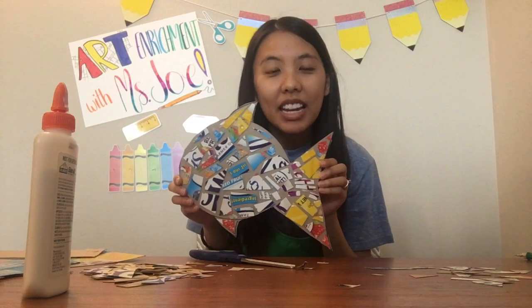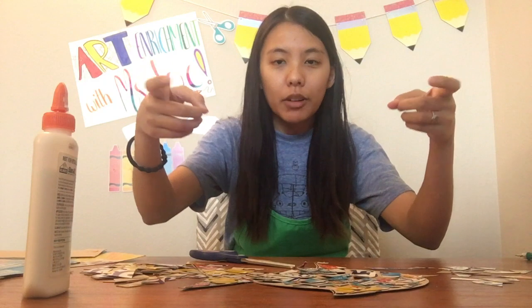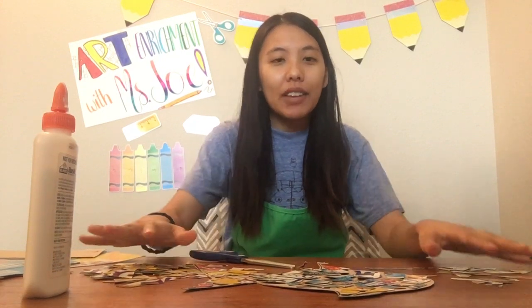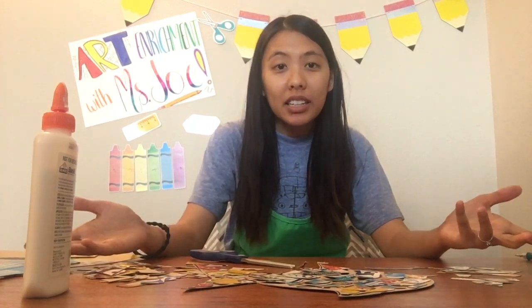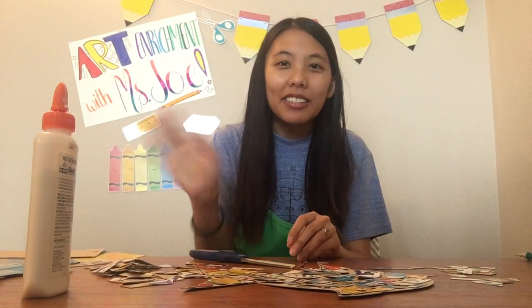Here is my finished mosaic. Again, if you don't have any glue, that's fine — you can just take a picture of it from above and send me that picture. Make sure you clean up all of your mess afterwards. If you have a whole bunch of leftover pieces, you can make another one if you want — a different shape using the rest of your pieces. I hope you guys had fun with today's activity. Make sure you send me pictures; I love seeing what you're working on. You can also follow me on Twitter and subscribe to my YouTube channel to keep up to date. I'll see you guys in the next video, bye!